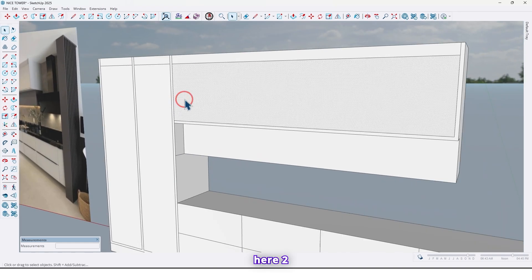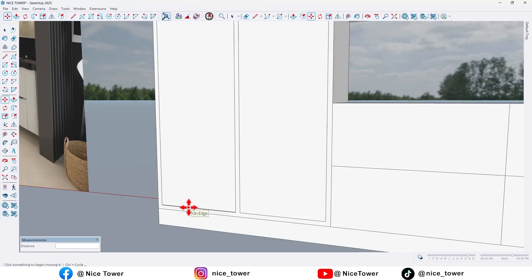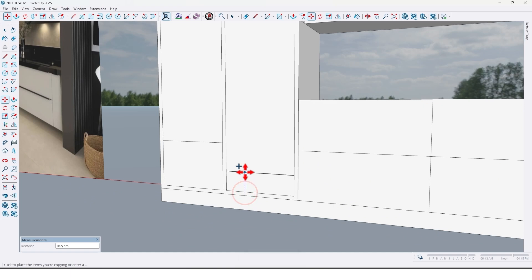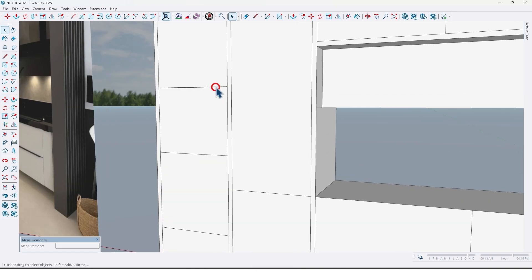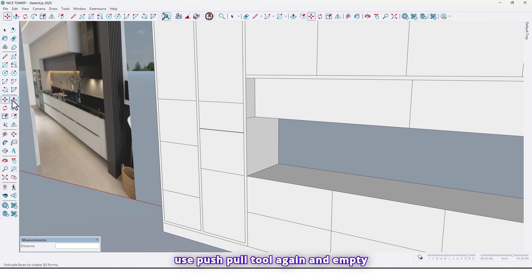So here divided by four and here divided by two. Now here for this centimeter, and here 75 centimeters, 60, 50. Now take a copy from this one, and also here by 30 centimeters, like this. Now let me use the push/pull tool again and extrude here.